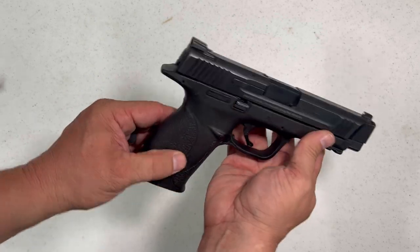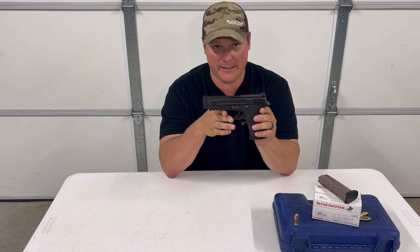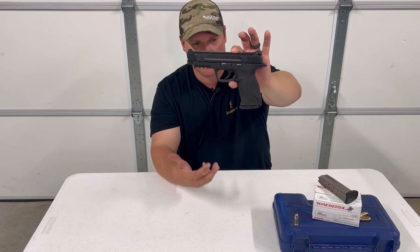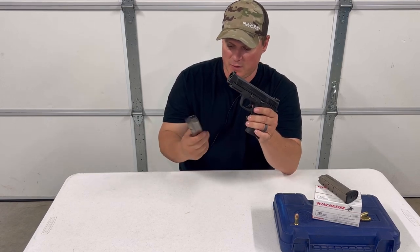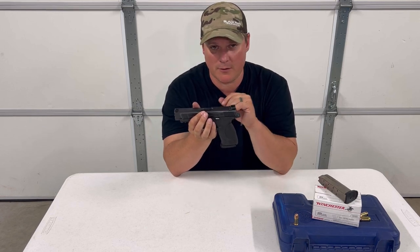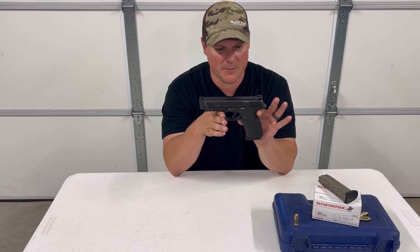Smith & Wesson M&P 45 — this has been an extremely successful line for Smith & Wesson and continues today. They continue to make improvements with triggers, grips, all those things. This is the 4.5-inch full size. It comes with two 10-plus-1 magazines and you can get extended mags for it in .45 caliber to increase capacity. Shooting Winchester white box 230-grain full metal jacket. These are dependable firearms and this one has definitely been run through its paces and is still functioning fine.